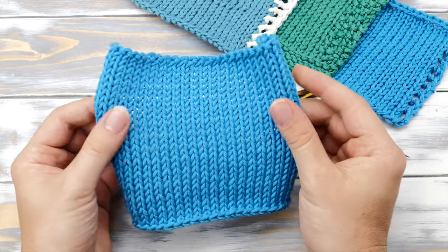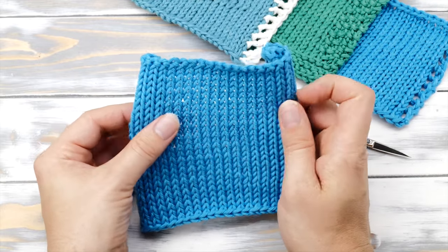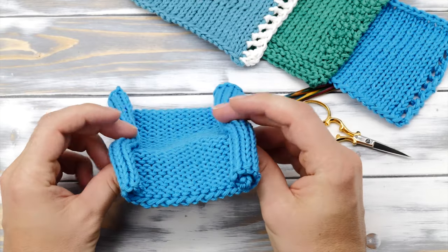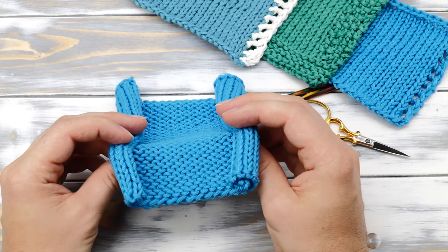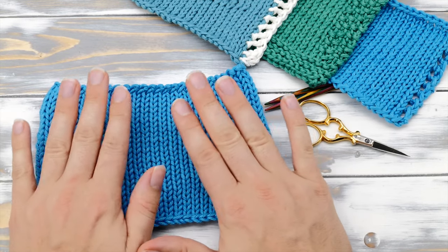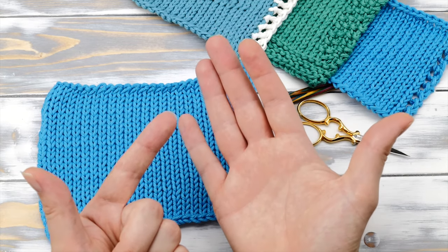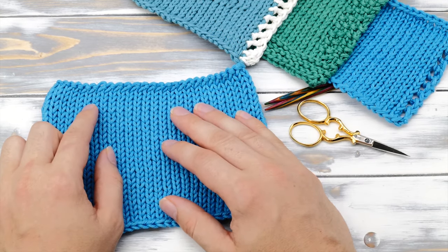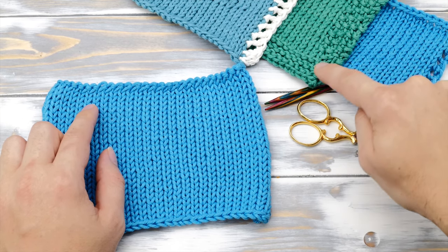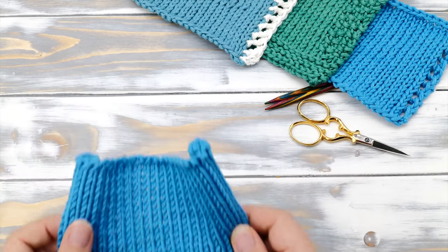If you're knitting a scarf or some other project in stockinette stitch, you will soon notice that the edges are curling in. It doesn't look all that pretty and it makes your project so much shorter. So how do you stop that curling? In the following couple of minutes, I'm going to show you all together seven ways to prevent that. Some of them can be applied to a finished project while others require you to think ahead. Let's dive right into it.